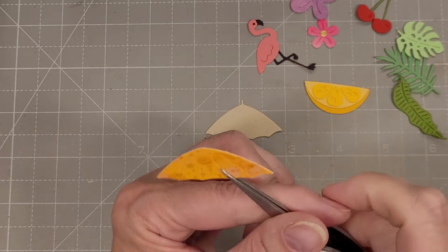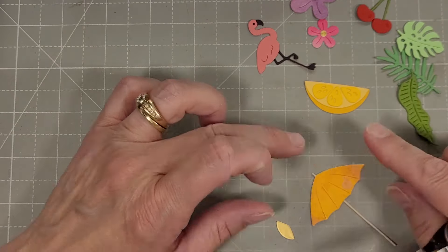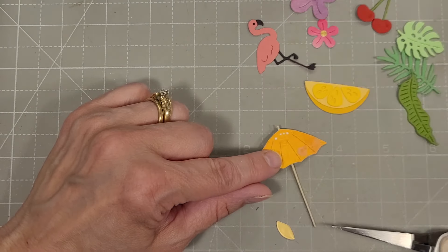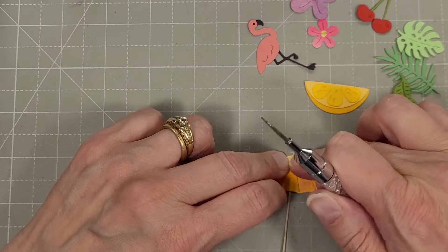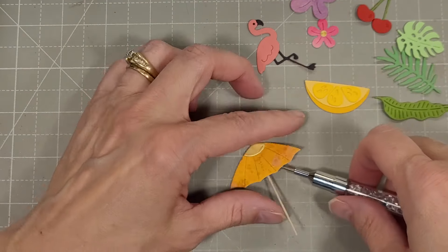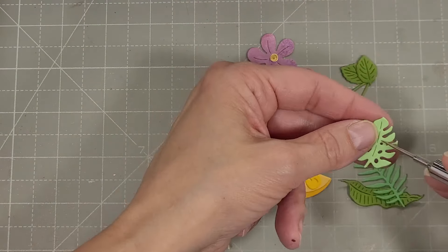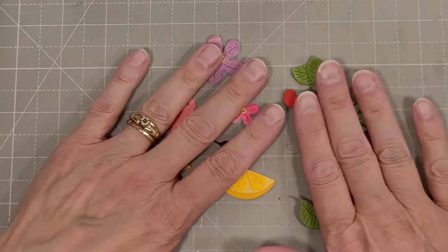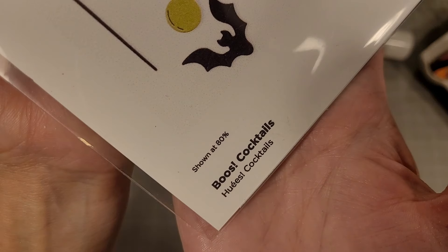There's also an umbrella — we'll add this to the stick die, which also has a landing place for the umbrella so this all comes together just beautifully. And then we have three foliage or leaves that go with this set.